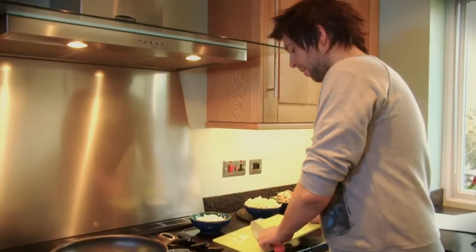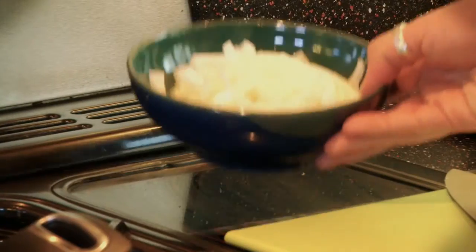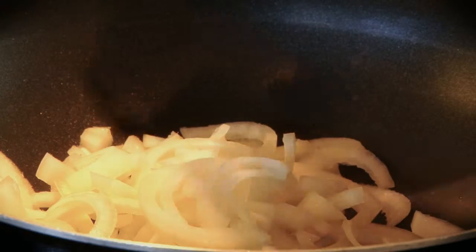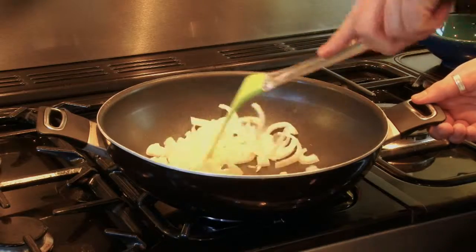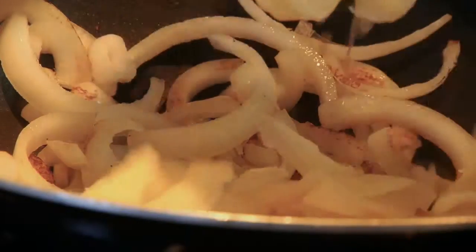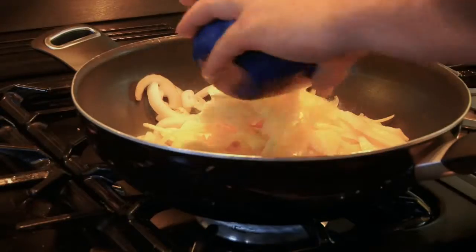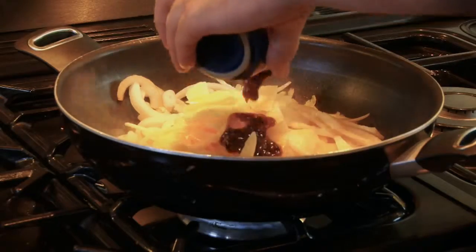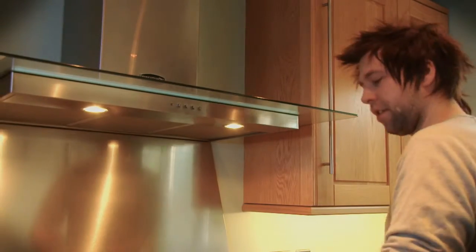First we're going to add the garlic, we're going to pop some onions in, and we're just going to stir that for about a minute. Next I'm going to put in the potatoes. I'm going to add the orange juice, the black bean sauce, and finally the stock.